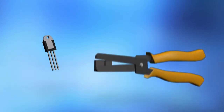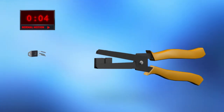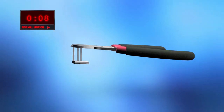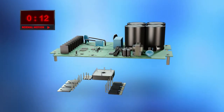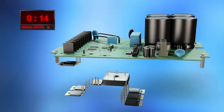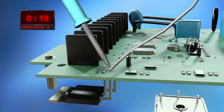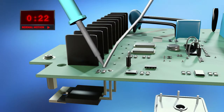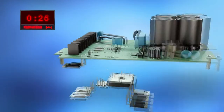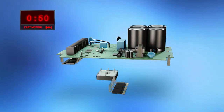It takes several steps to mount discrete components to a PCB and heat sink. Pins need to be crimped and cut. All components have to be inserted into the PCB, and each pin must be soldered. One soldering pass usually takes 5 to 8 seconds.